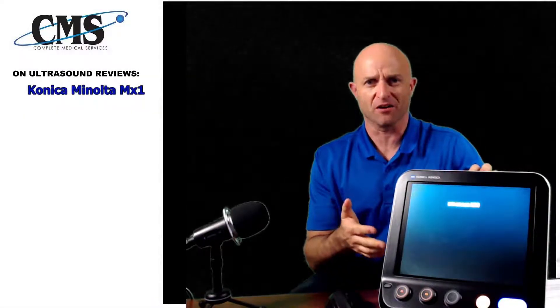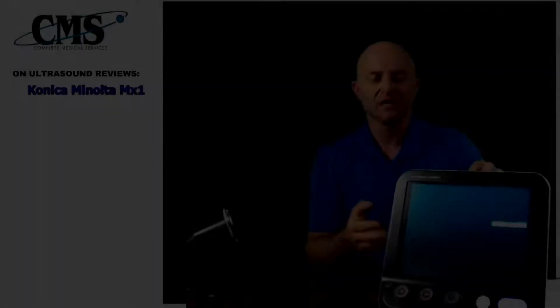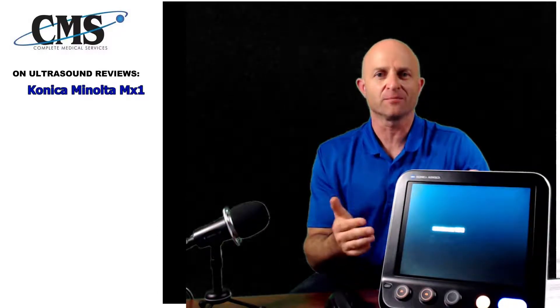Hi, today we're going to be discussing the brand new portable ultrasound from Konica Minolta, the MX-1. I'm Jeff with Complete Medical Services, your leading provider of diagnostic imaging equipment and providing full turnkey solutions for the health and wellness practice, the cash-based practice in regenerative medicine and overall health and wellness.